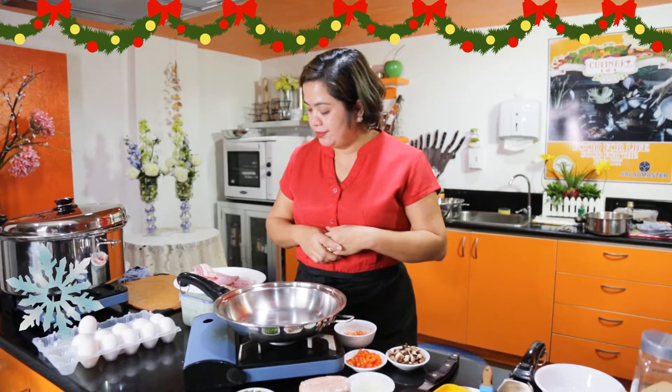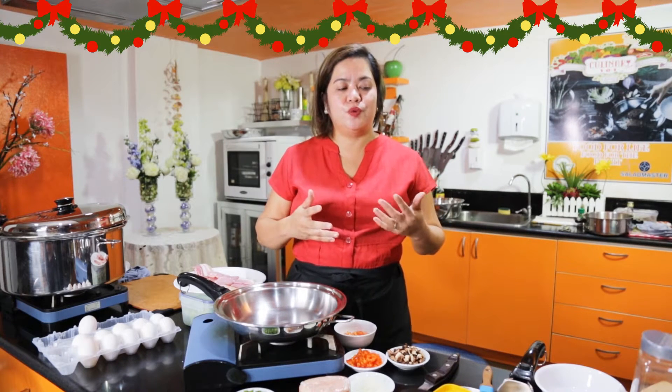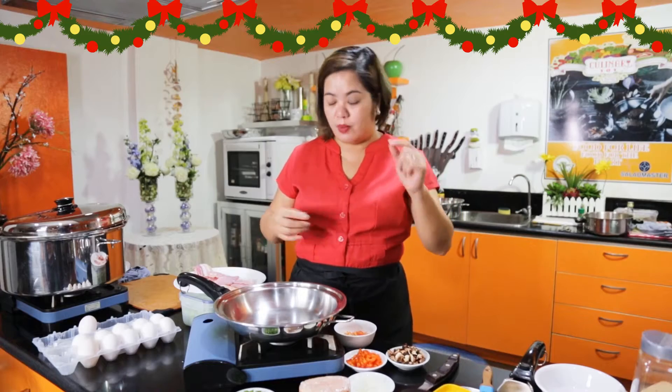Gagawa ako ng pang-sandwich natin. Yung mga rolls — kadalasan pagka New Year, marami tayong mga bread. Gusto ko yung rolls kasi soft, gusto ko na maalagaan yun.